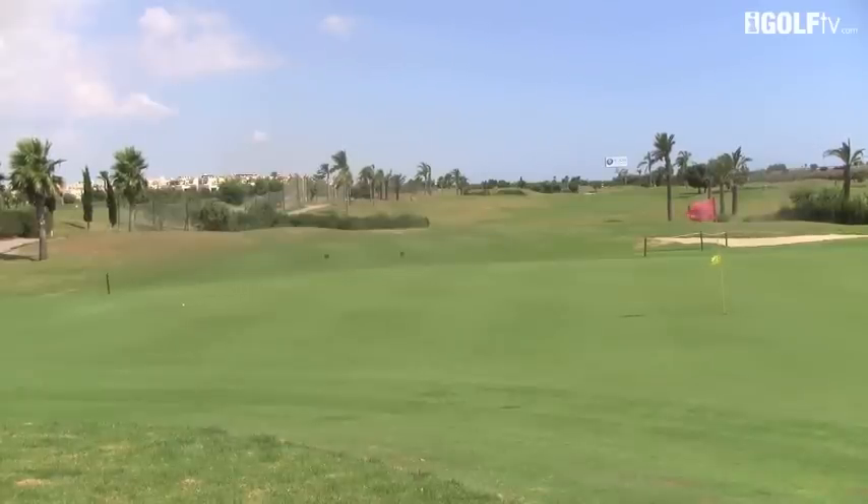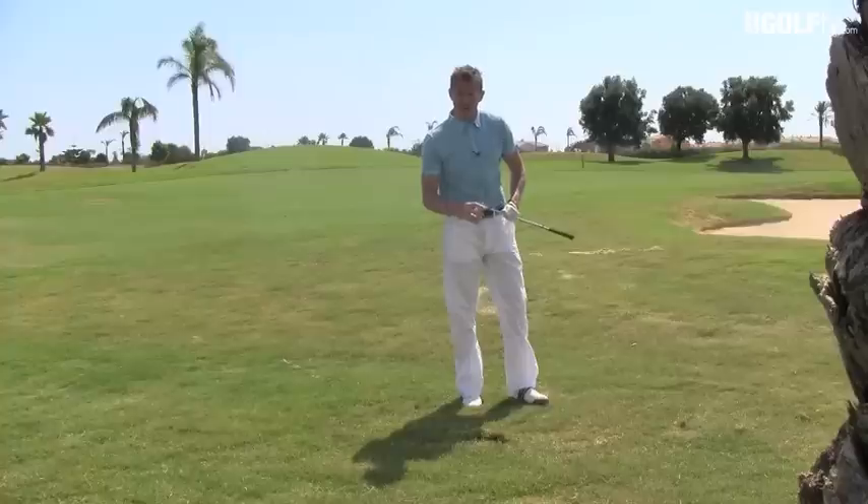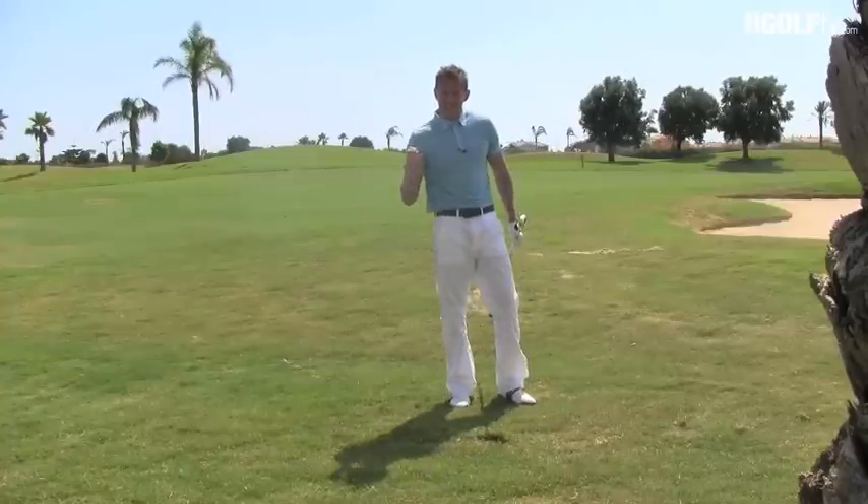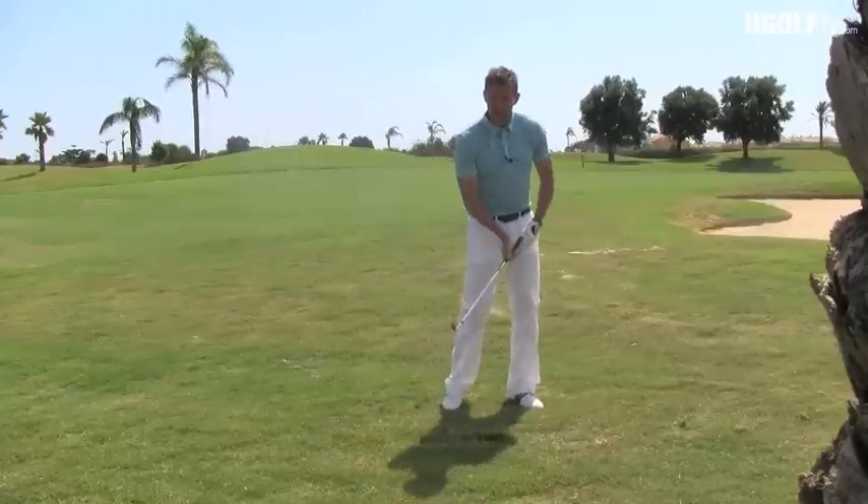I'm going to get my weight down on that left hand side and drive down on that ball — and that's almost run up onto the front of the green. I've used a high lofted club there, a nine iron, because we're de-lofting the club as we come in. That really is the secret for getting the ball out of the rough: get steep and drive down into it.